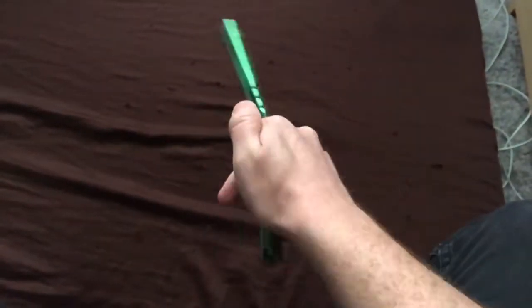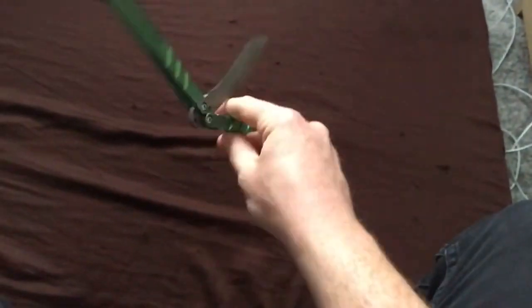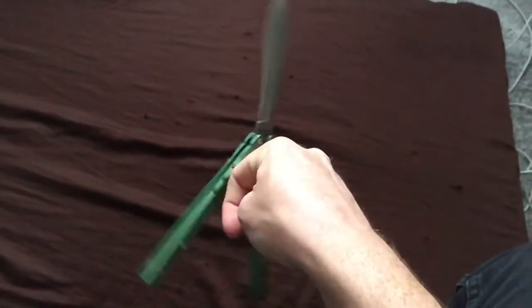So I hope you enjoyed this tutorial. I hope you'll find some fun ways to incorporate gallop ricochets into your combos. Thanks for watching and keep flipping!